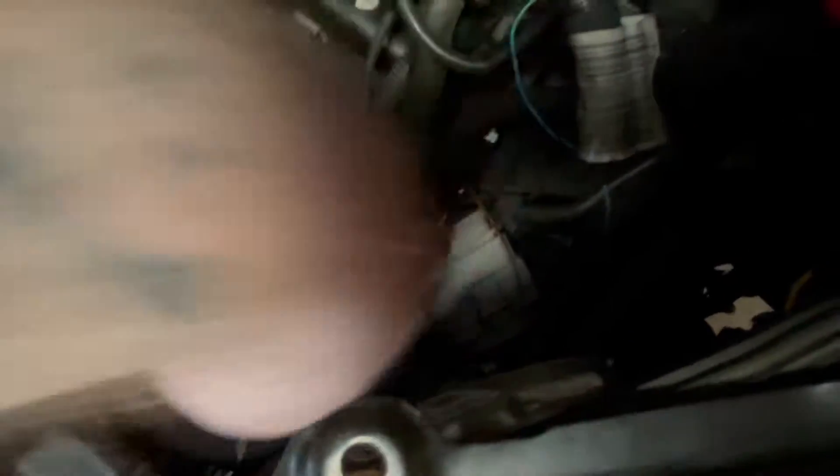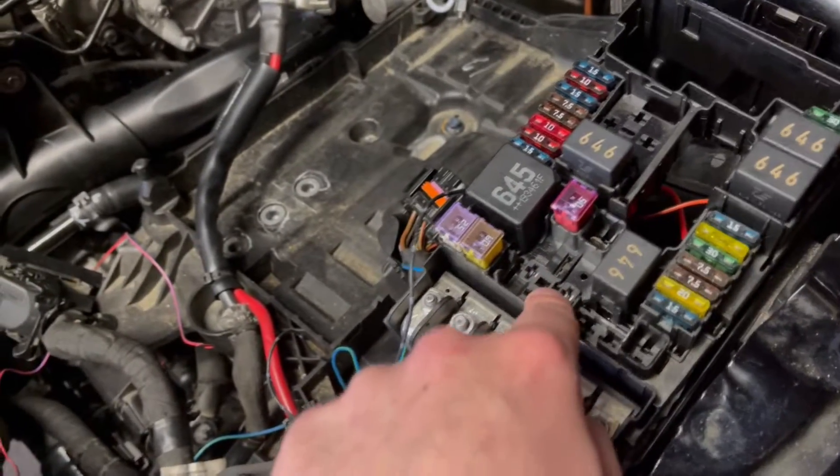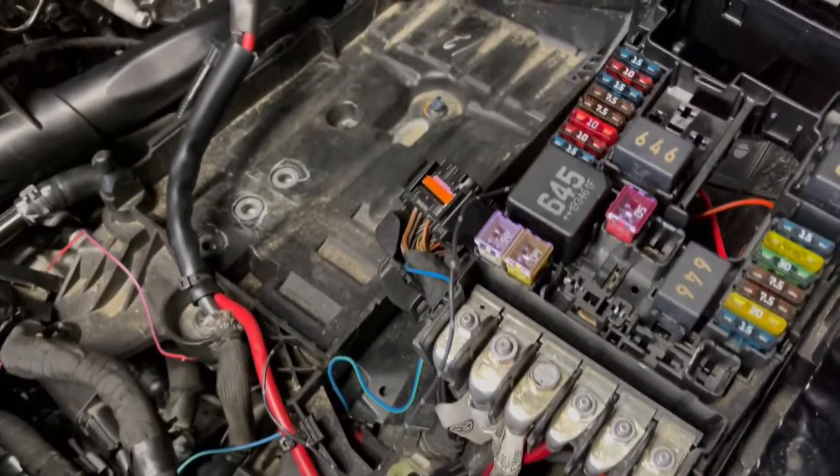We actually ended up just using the Golf R body harness connector on this car — just removed all the pins and transferred everything for an easier install. The Golf Alltrack also has secondary air injection, which is this pump right here, and the Golf R does not. So those wires on the body harness are pretty much just going to lead nowhere now and can be left unplugged. We just removed the relay for the secondary air injection since it's not going to have it anymore, so there's no point in having it.